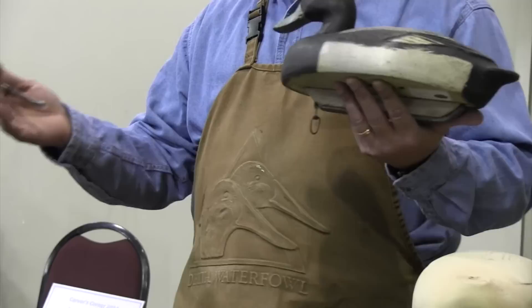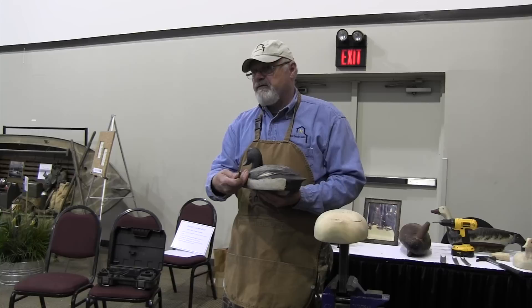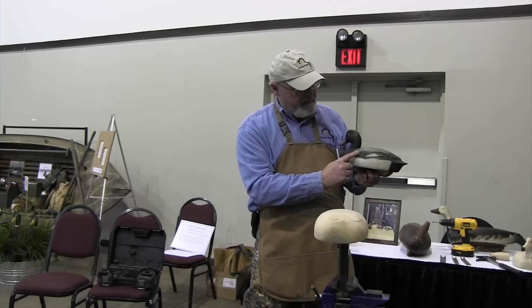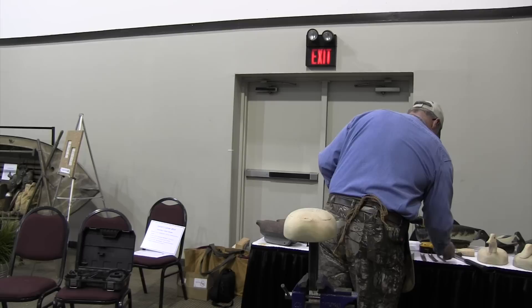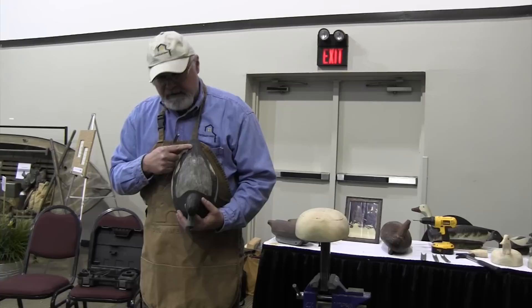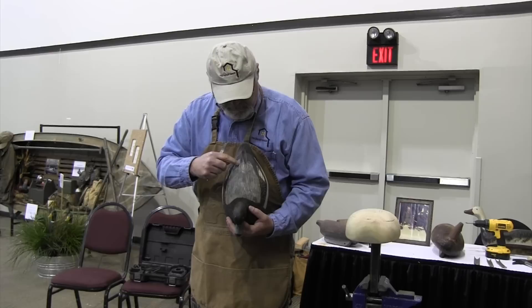Because he didn't just make one or two decoys — he made rigs, he made lots of decoys. So he was looking for a way to make those feathers quickly, consistently, and not only on the same decoy but between decoys. He stamped these scapular feathers on here, and also stamped the primary feathers. The primaries and secondaries he did with a gouge, and then the tips he stamped and finished with a gouge.